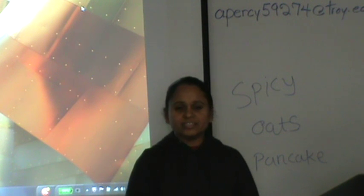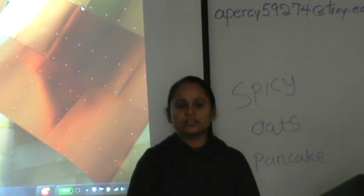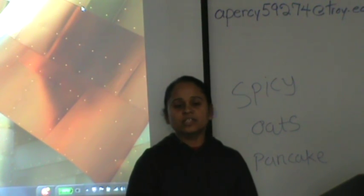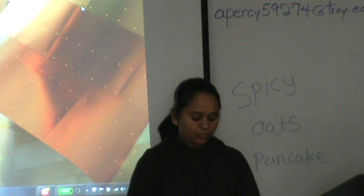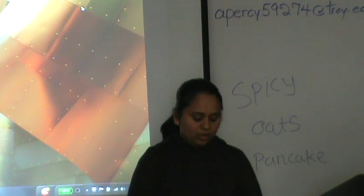For making this recipe, we need some ingredients. We need quick oats, semolina, 1 tablespoon of cumin seed, 1 tablespoon of coriander powder, 1 tablespoon of turmeric powder, 1 tablespoon of red chili powder. We need salt for taste and olive oil.